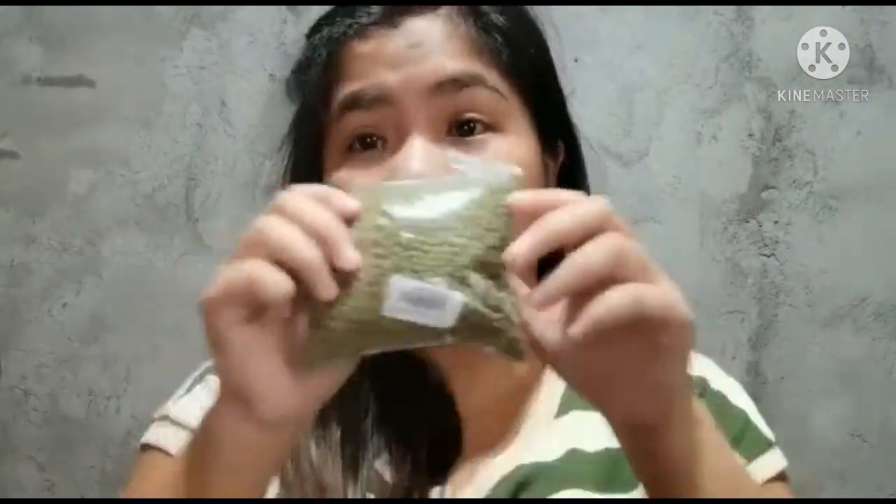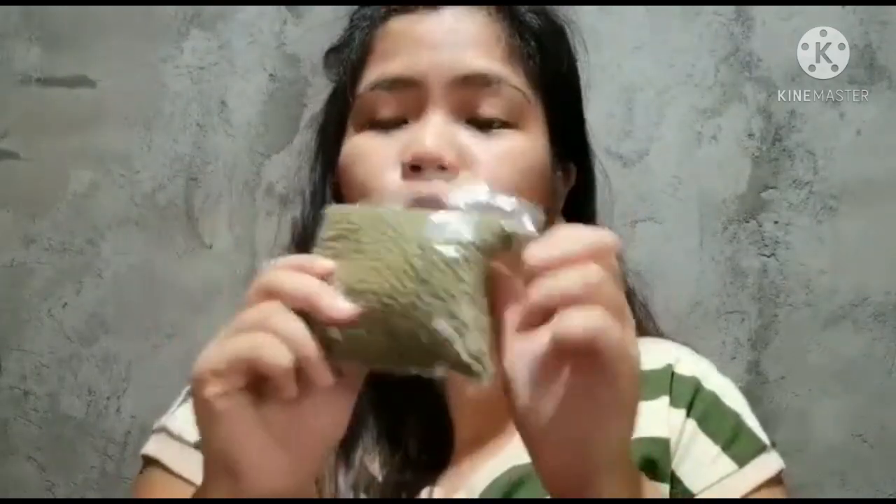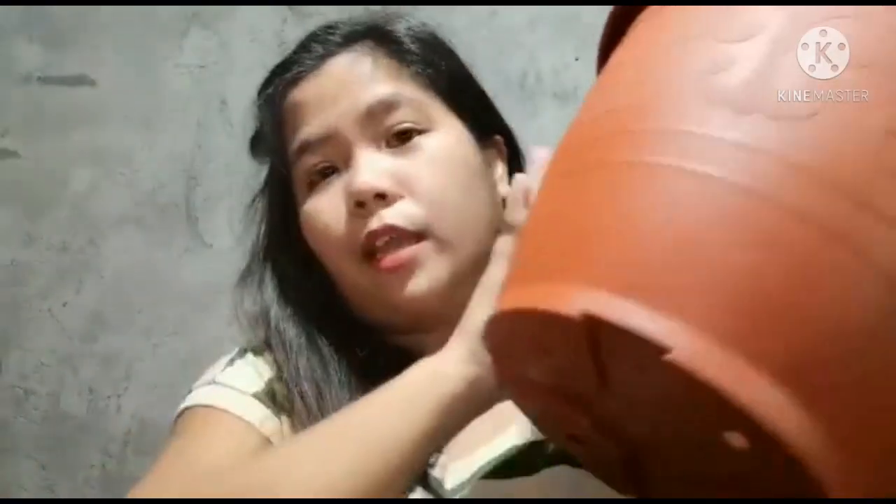Ito nga po pala yung mga items na gagamitin natin para magpatubo ng toge sa bahay. First po is yung munggo mismo — 1.4 kilo ito, nabili ko lang siya around 23 pesos. And then yung pots na gagamitin natin for growing. If wala po kayong pots, pwede naman po ninyong gamitin yung empty plastic bottle ng mga soft drinks, yung mga 1.5 or 2 liters, or kaya yung mga bote ng tubig.